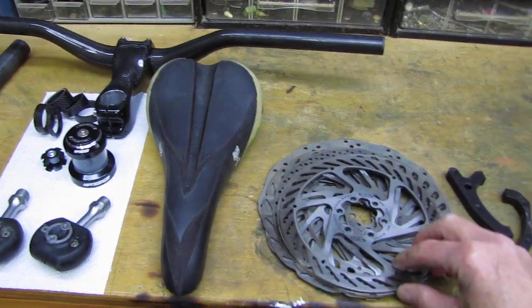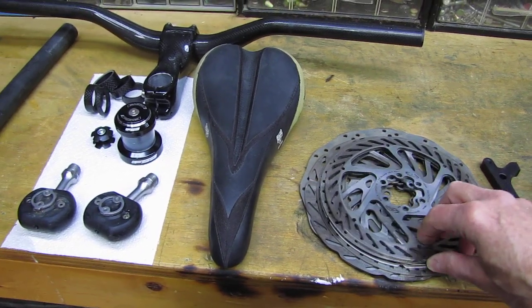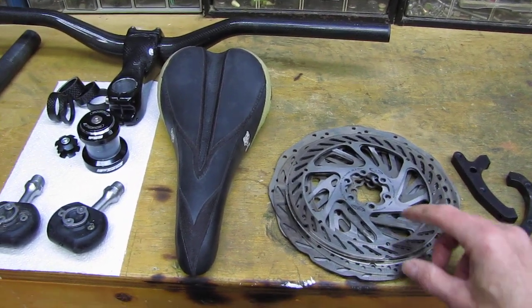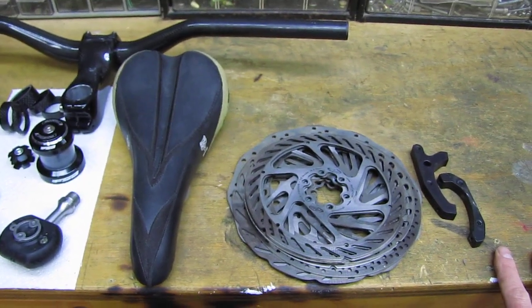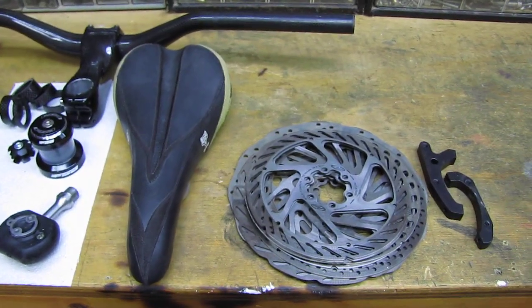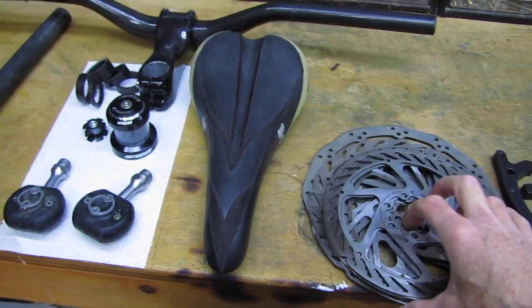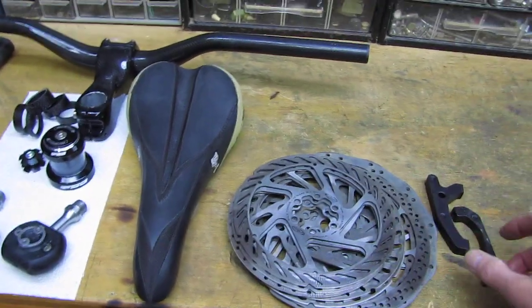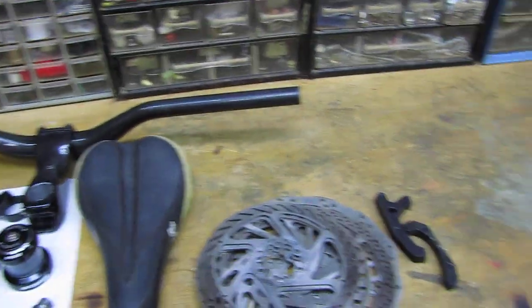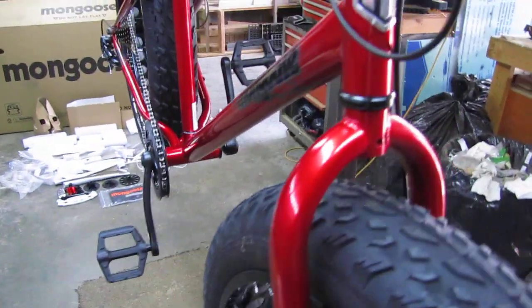There are 160mm rotors on this bike and I will be going to hydraulic brakes, but I wanted to wait until the bike arrived so I could measure how long the rear brake line is, since the brakes I'm looking at offer two options for longer rear lines. I also have some big 200mm rotors left over from other builds that I could even put on there with hydraulics when done.